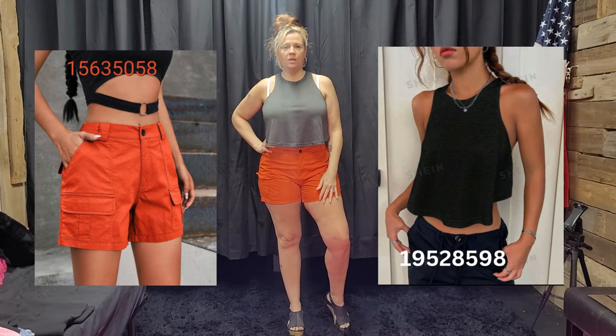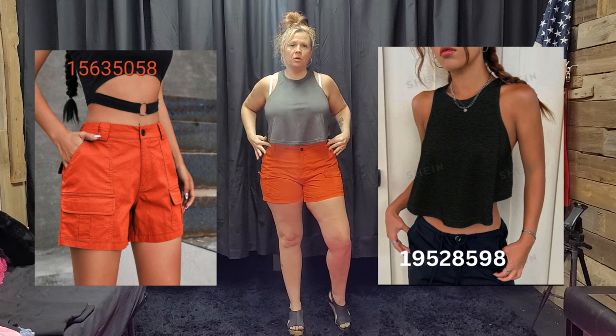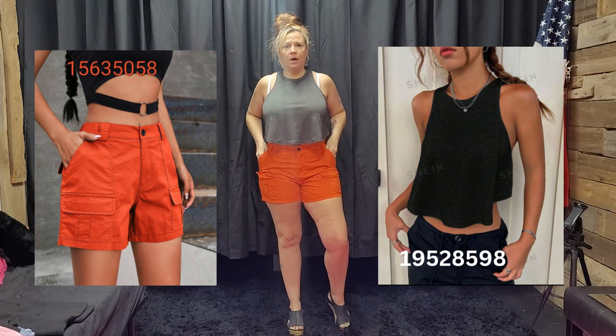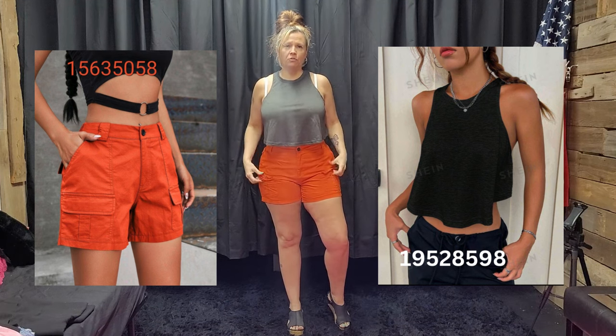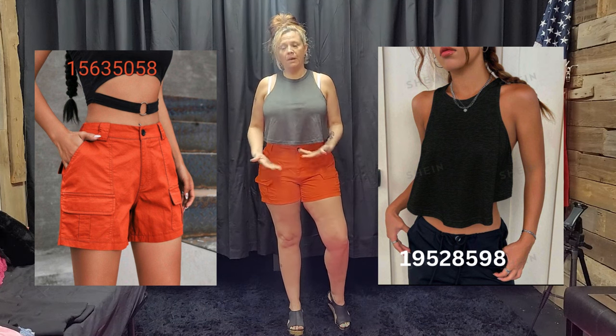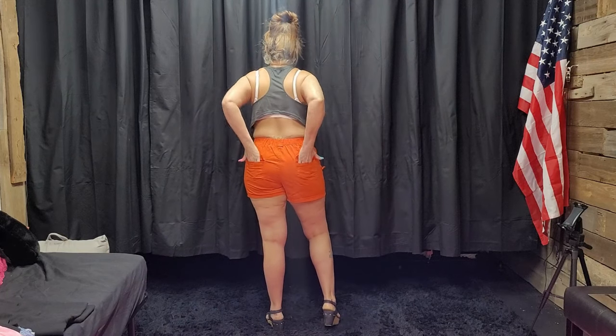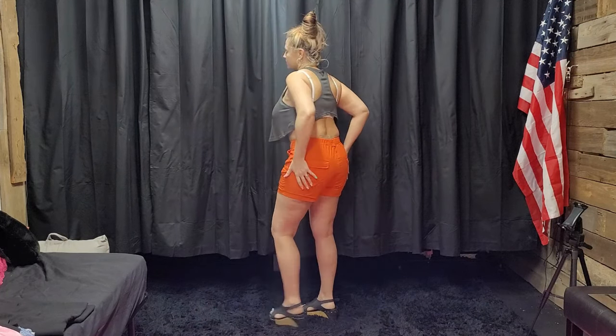Here is the next one that I have for you. Cargo style denim shorts. Functional button and zipper. Belt loops as well. Pockets are functional. No button to keep the cargo pocket closed, just the flap on that. Top is a cropped racerback tank top, very cute. Both pieces are a size large. The shorts have elastic in the back. What do you guys think?